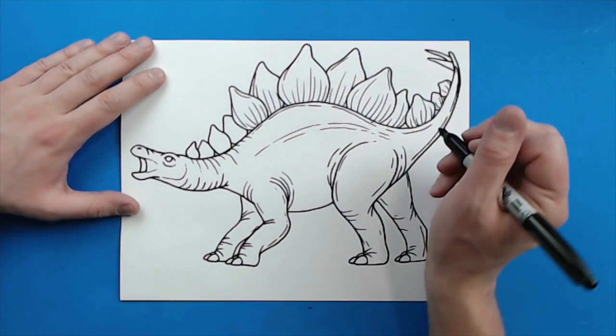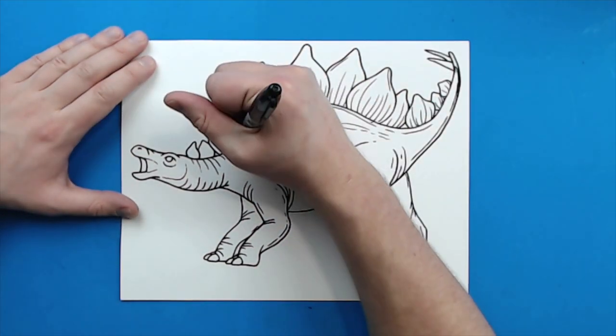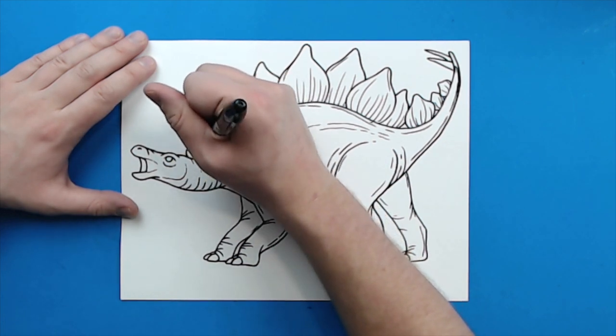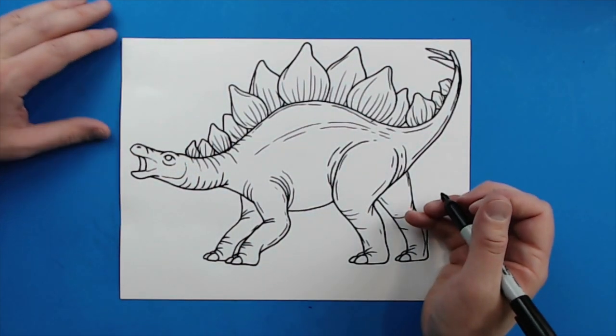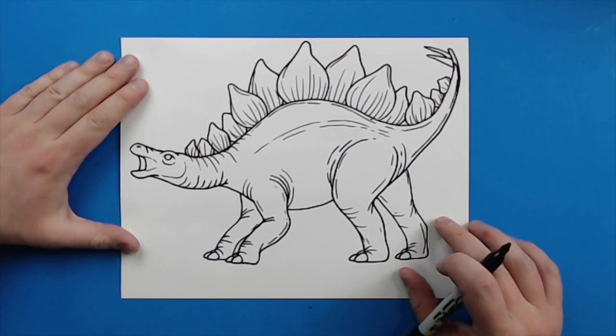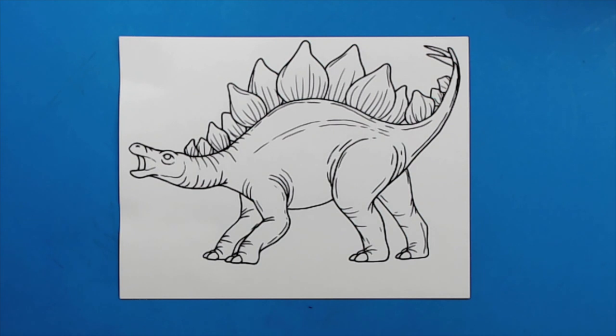Put some extra lines kind of going around here, and we'll put a few down here too. And there you go — there is your drawing of a Stegosaurus. I'm going to fast forward and start coloring this. Thanks for watching, hope you guys enjoyed.